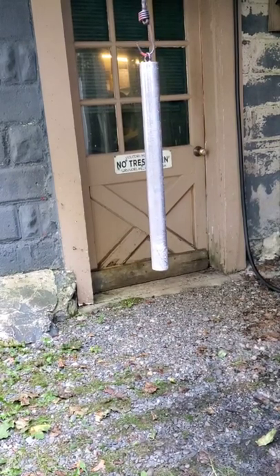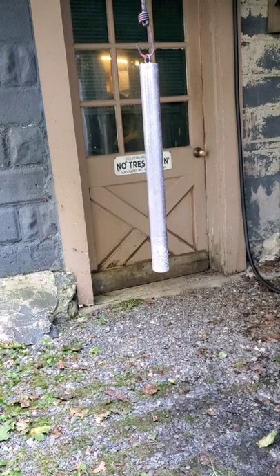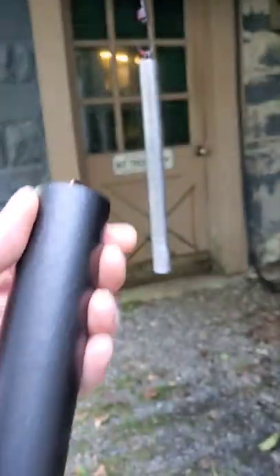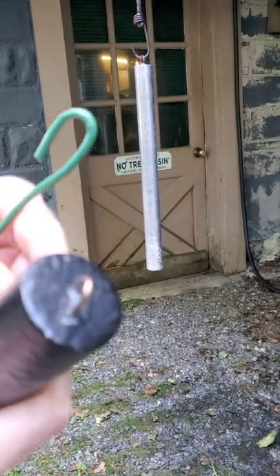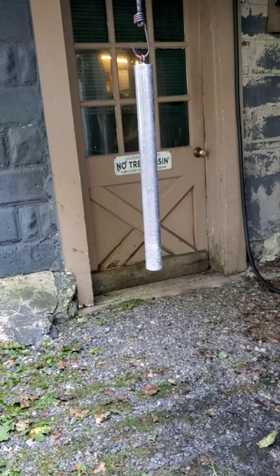This is a follow-up video to the one on pouring your own leads, showing you how to coat them yourselves. Here's one I coated up — it's a rubberized coating so you're not handling bare lead. It does a really good job in my opinion.